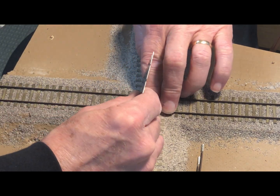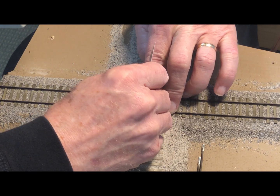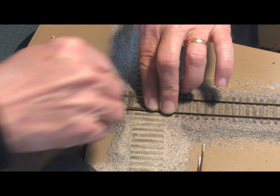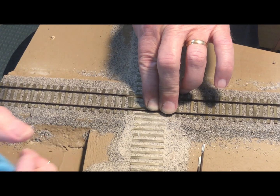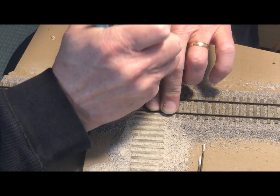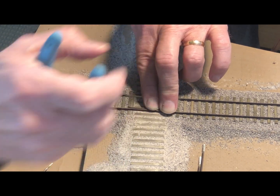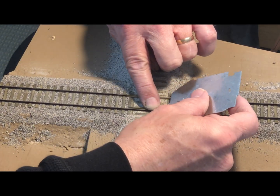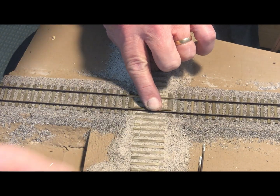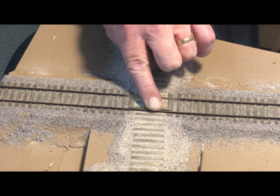I position them in place and use the check gauge nubs on the top of the NMRA gauge to position the guard rails relative to the running rails. I use the Micro Engineering micro spike, so I use a pick to punch a little hole before I drive the spike. I find I bend a lot fewer spikes doing that. I'm going to check the other side using the check gauge, pre-punch the hole, and then drive the spike.